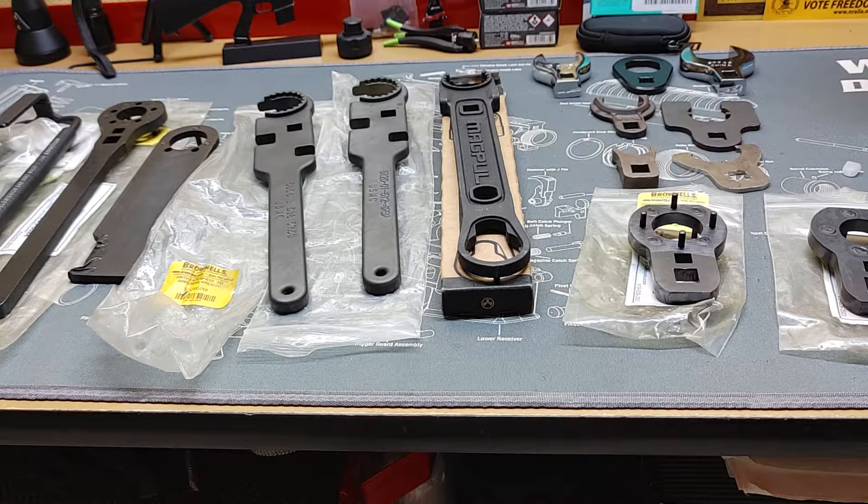Welcome to the Bunny's Lair. Today is going to be the first part of a small series on tools used to build AR-15 rifles. Today's selection are barrel nut wrenches.